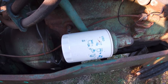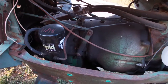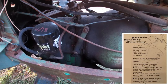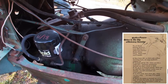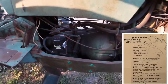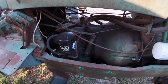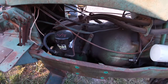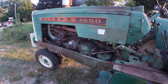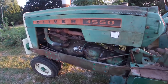The 1550-size tractors were offered with Hydra-Power right away from the beginning — they were never offered with an over-under, even in the 1555. This tractor was designed to cut down on cost, so you could get it with a straight shaft or the two-speed Hydra-Power, but that was it.